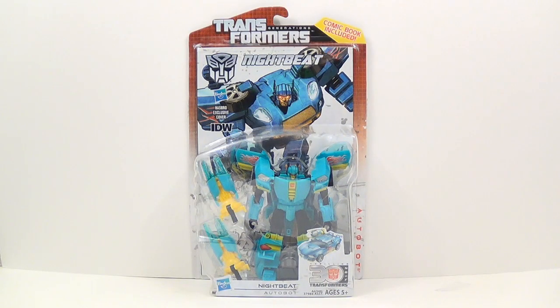Hey everybody, this is Tambien and I'm back with another Transformers video review. This time I have Transformers Generations Nightbeat. Something kind of interesting about this — he is the third freaking repaint of Bumblebee.